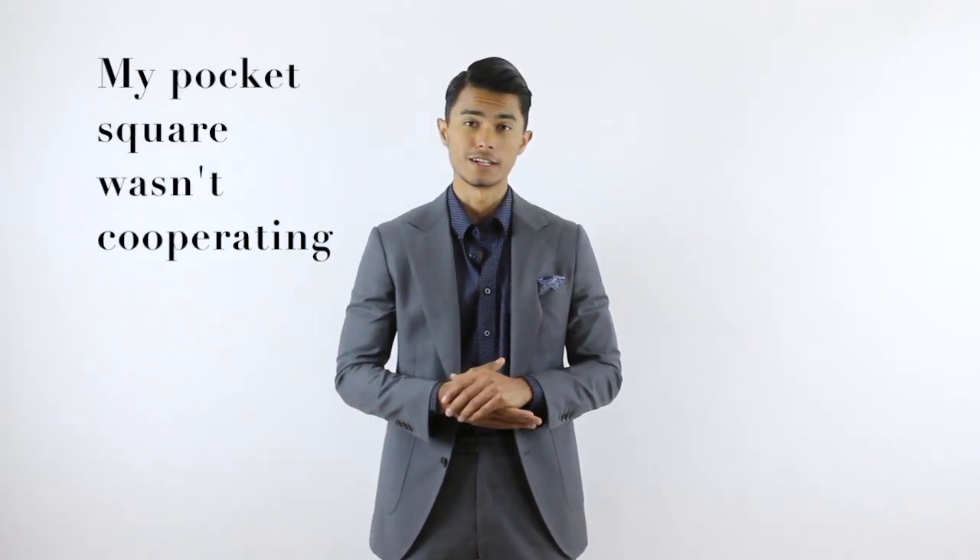Have you ever gone to the tailors and wondered what exactly should I ask them to have that perfectly sharp cut suit? This is actually a problem that a lot of men have to face when it's their first time visiting a tailor. So today we're going to talk about the six points you're going to want to focus on when you just bought your first new off the rack suit and you're going to take it to your tailor — what to ask them and what to look for.